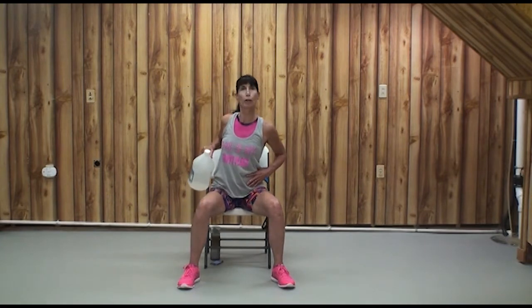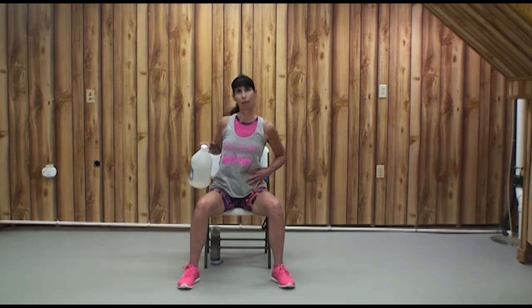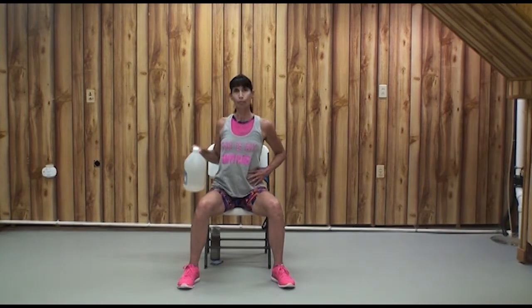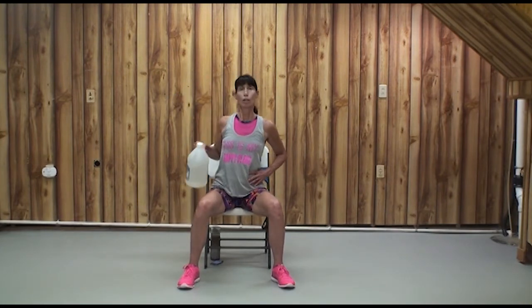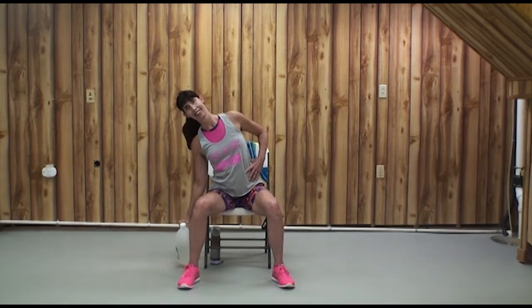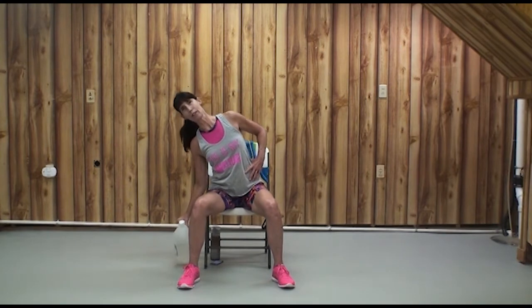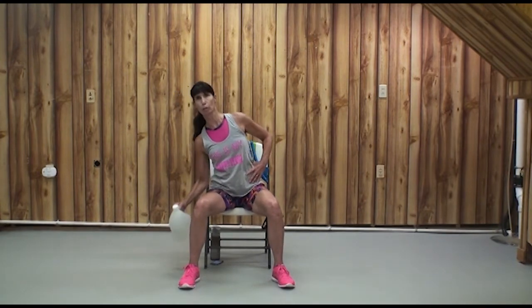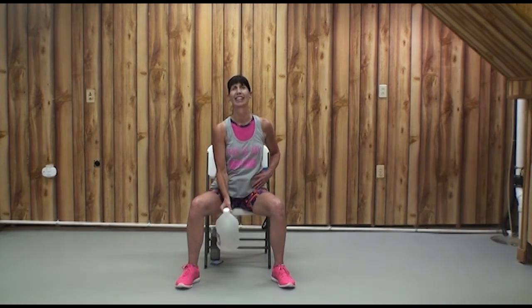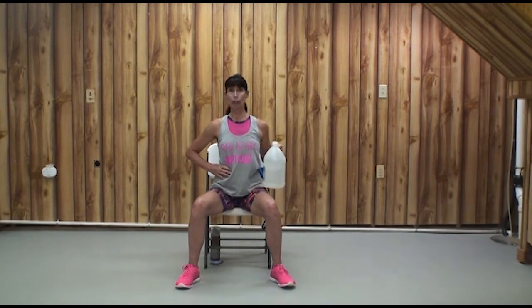A little bit of the rear deltoid if you point your elbow back. I'm just tapping that jug down — depending on your limb and torso length and muscular strength, you might be doing a shorter or larger range of motion. Do your best. Let's finish off by planting that elbow on my body and doing a few bicep curls — but let's switch hands and do the oblique exercise on this side.